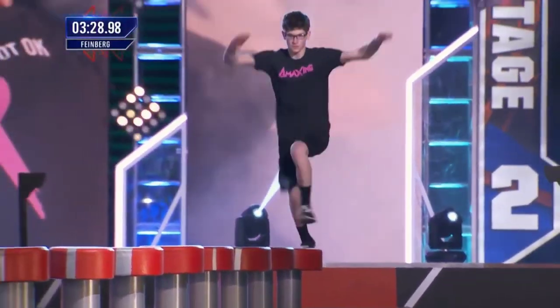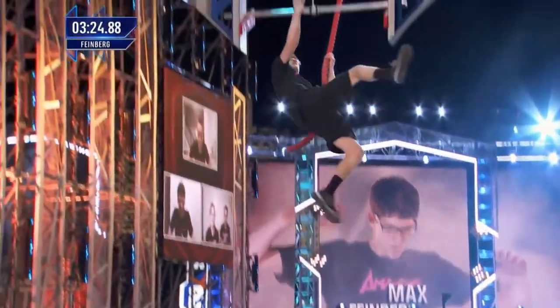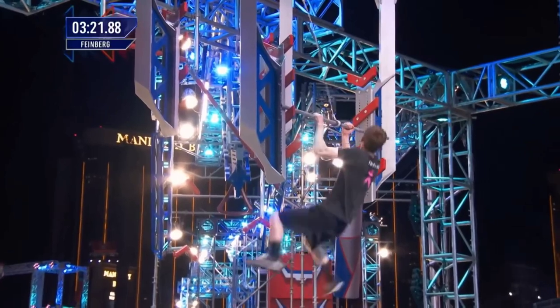Didn't bring his trombone tonight, but he's representing for the Band Geeks this year. Hit three buzzers so far. But this is a brand-new stage, brand-new double salmon ladder.